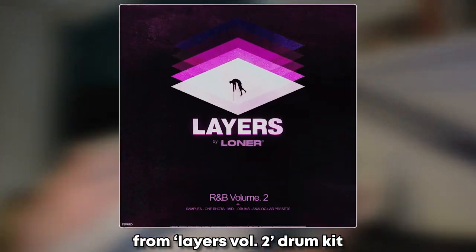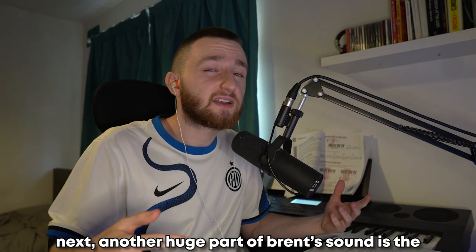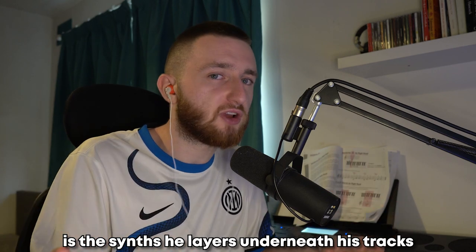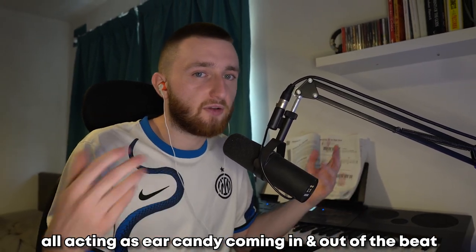Then I added a rim, snare, and perk all together from the Layers Volume 2 Drum Kit. Another huge part of Brent's sound is the synths he layers underneath his tracks. I added an accent, a synth pad, a bell, and another pad — all acting as ear candy coming in and out of the beat.